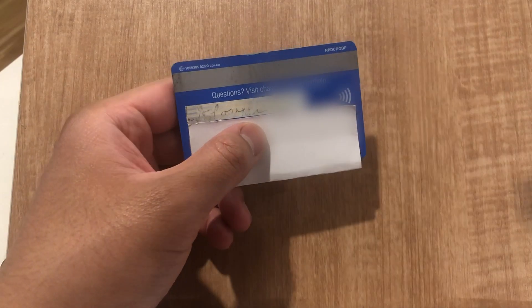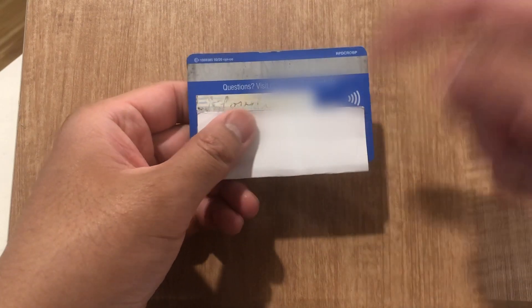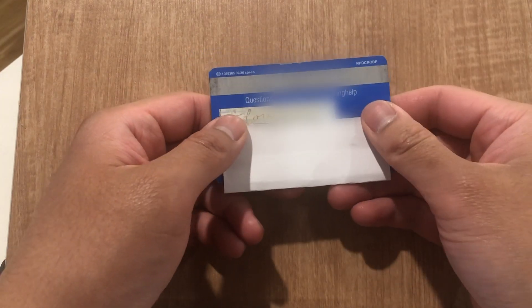This is the best way I've seen to find your CVV debit card number — it's just located here on the back. If you know of a better or easier way to do this, let me know in the comments down below. Thanks so much for watching everyone, and I'll see you guys all in the next video.